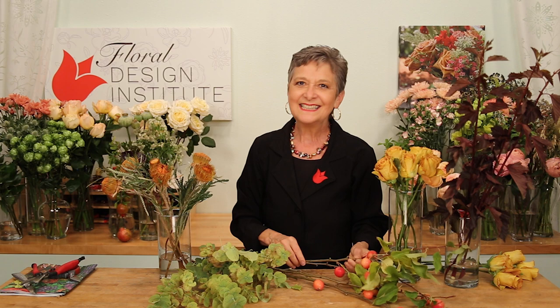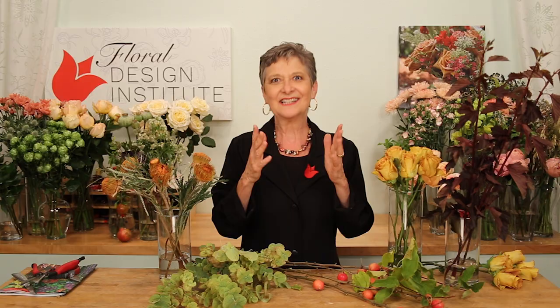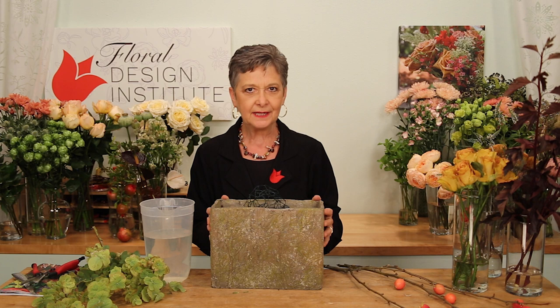What's special about Florabundance is they always have unique things. They had crab apples, and when I use crab apples, I remove the leaves so that I have just the bare branch and the apples, so they show very, very well. Then I went through their site and gathered all kinds of different things to add texture and contrast.